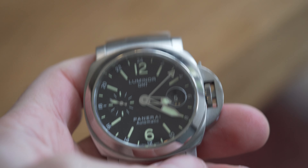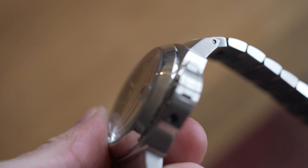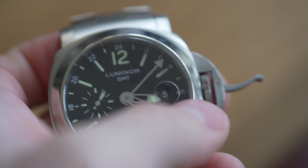On the price point, these Panerais are coming in at between three and four and a half thousand pounds depending on where you buy them. This one has full box and papers - the original price tag was still on the watch. They made these between about 2008 and 2013; this particular one is from 2009, it's a UK watch and was four thousand four hundred pounds when new. Now it's probably worth about four thousand to four thousand one hundred, especially as I've just had it serviced.